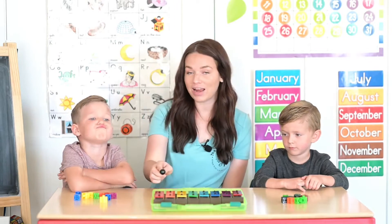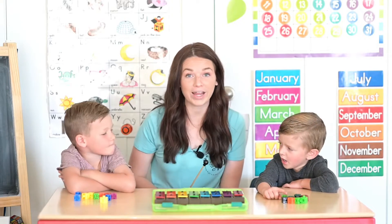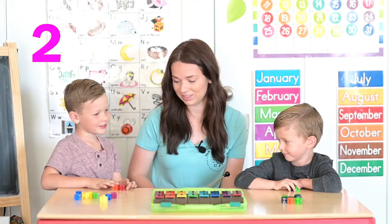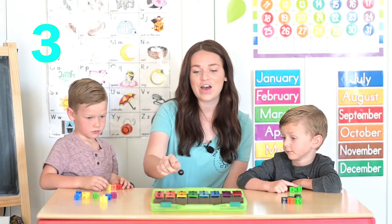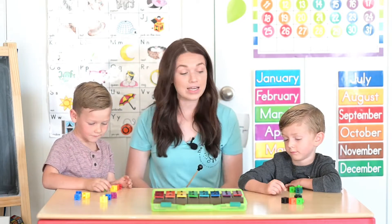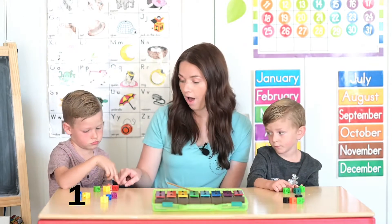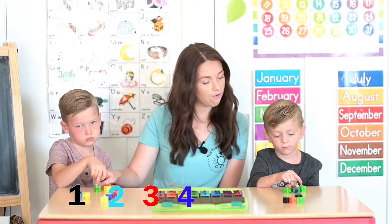Okay, let's try counting again. Can you slide with us every time you hear the bells ring? Let's go. One, two, three, four. Very good! Now let's count them very slowly together. Are you ready? Point to the first one. Ready? Let's count. One, two, three, four.